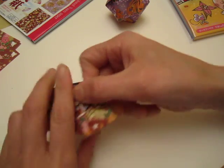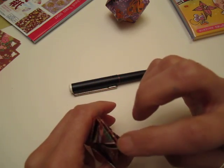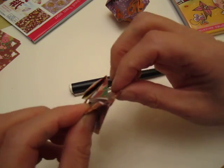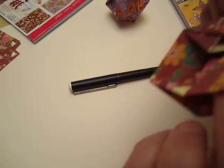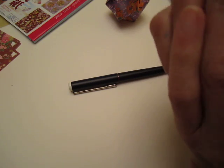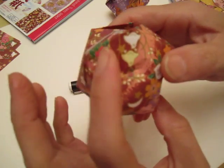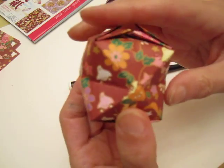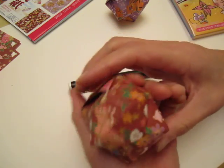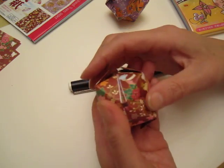Okay, now we are done! This one is done. Here there is no end, here there is an open end, and we blow in here. Blow it up! Now it becomes a paper ball balloon.